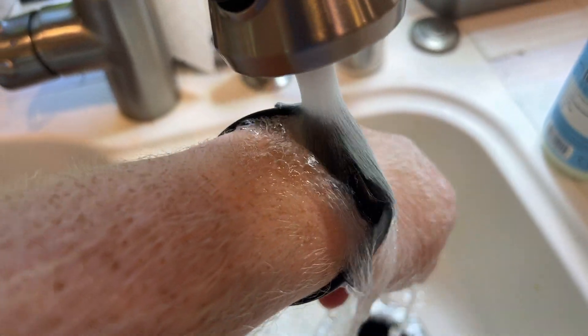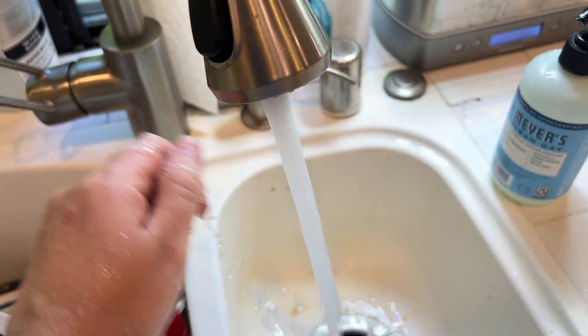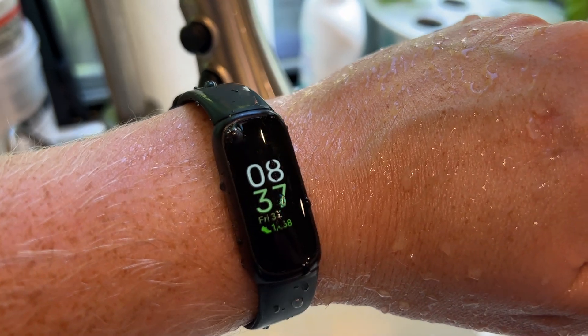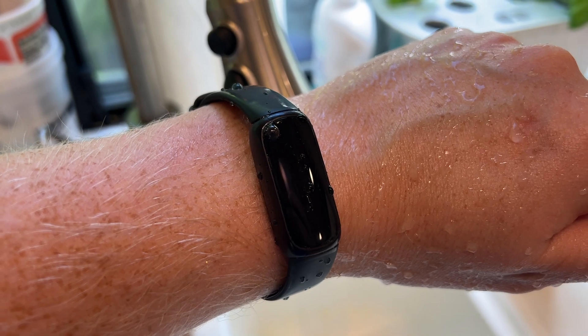I can put this Inspire 3 underwater, I can get it wet, and it is totally waterproof. It's not going to be affected by that. In fact, it's actually rated so you can use it for swimming. Swimming is one of the exercises that it is able to track. So absolutely, yes, it is waterproof.